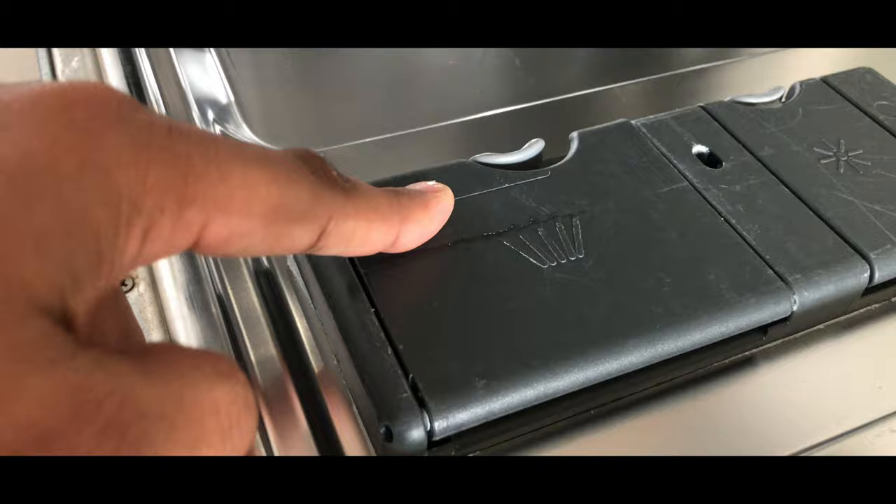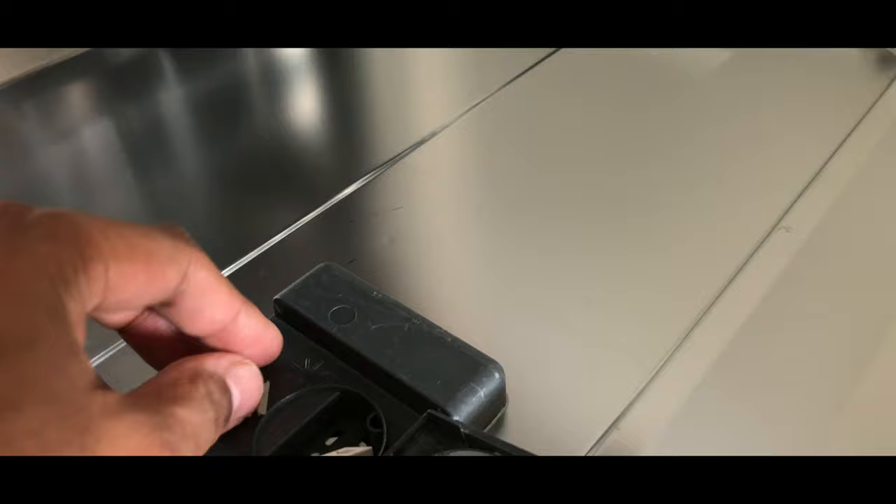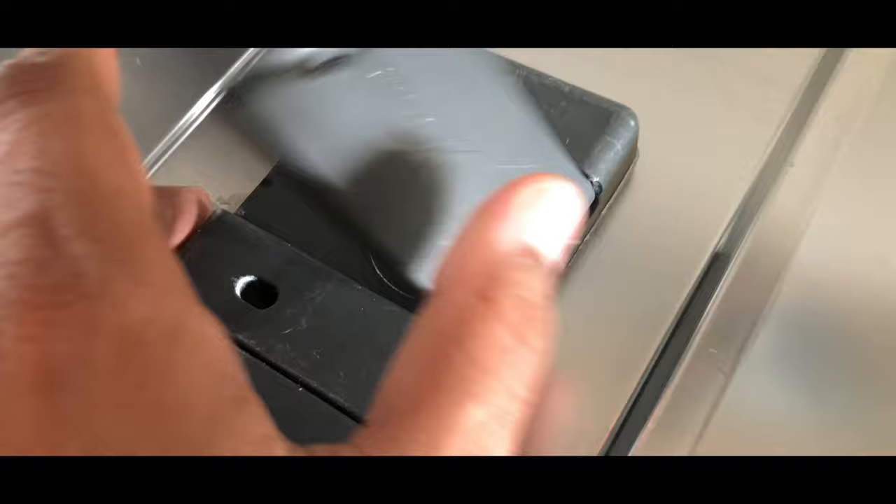You can hear a click when it's locked. The next compartment is where you can put any liquid detergent, like a softness or freshness rinse aid — you can put it in there, that will be helpful.